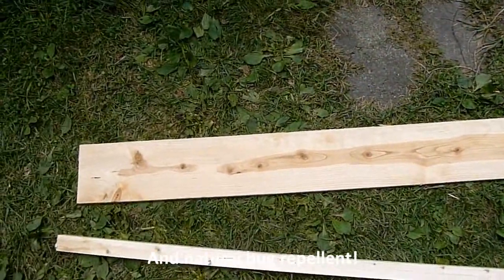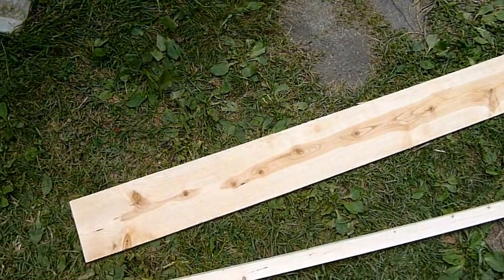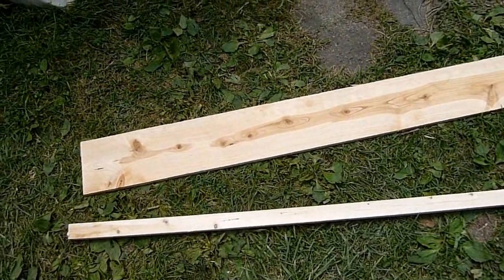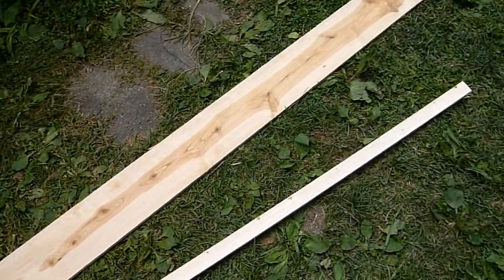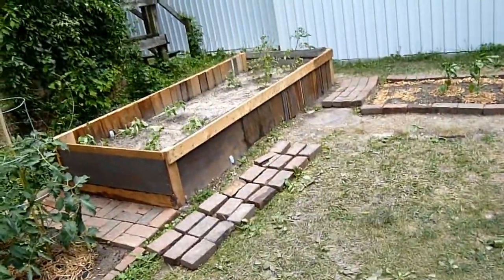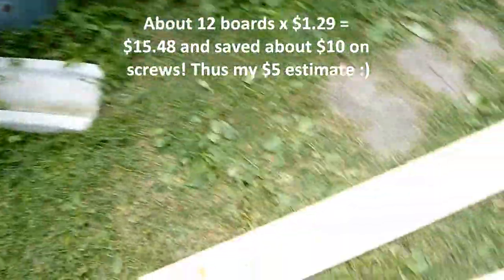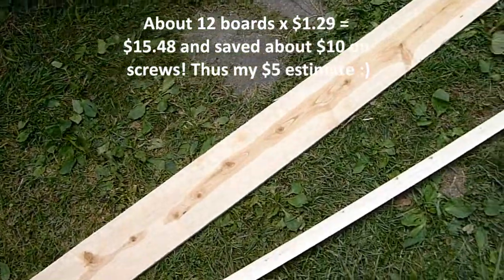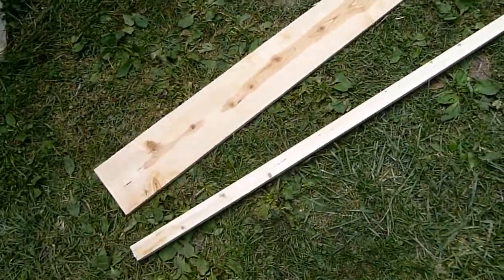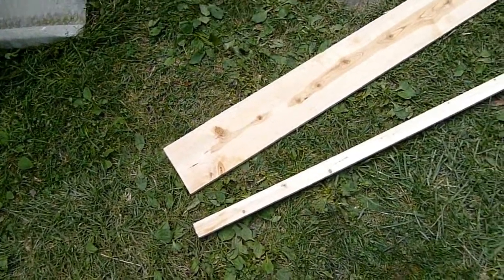Six-foot board, six inches wide exactly, and about three quarters of an inch thick. It was $1.29. In the future, I could have made that in like a few hours and about $5. That was so much work — I was being silly. Sometimes buying new is better than recycling. Yeah, I said it.